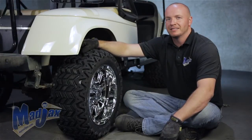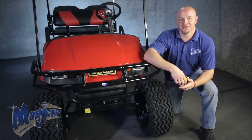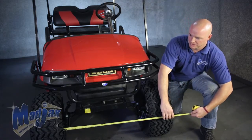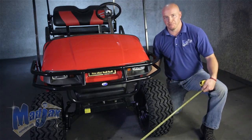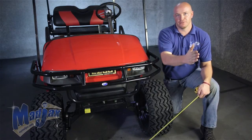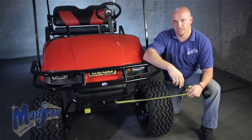Now that we have our U-bolts and shock tightened, you'll notice we've attached our Madjax wheels and tires. Now that we have our lift kit installed, we're going to work on our alignment. To do this, we're going to pull a tape across the front of the tires on the inside, and then do the same thing on the back side. What we're looking for is about a quarter to three-eighths inch wider in the front than the rear. This is going to help with stability and it's per Madjax specifications.